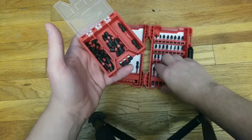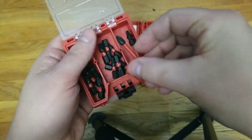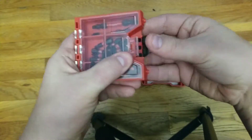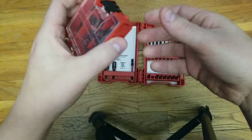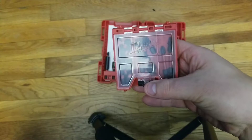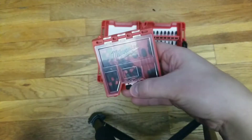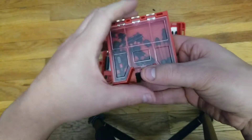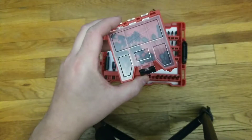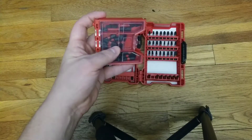Instead of taking this huge case with you, you can take this smaller case, put whatever bits you're going to use — the double bit, maybe a Phillips right in there. Close it up and you can just throw this in your pocket, your little tool bag, contractor bag that you get from the tool companies, or even a hard plastic tough case. Just throw it in — it's small enough, which is pretty cool.